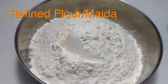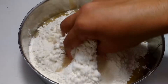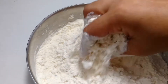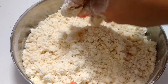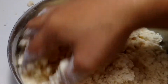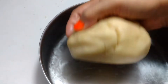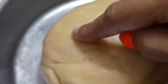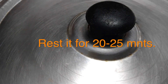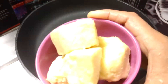Here I have taken two cups of refined flour or maida and one-fourth cup ghee or oil. Mix it well, then add warm water and knead a soft dough. Cover and rest it for 15-20 minutes. In between, let's prepare the filling.